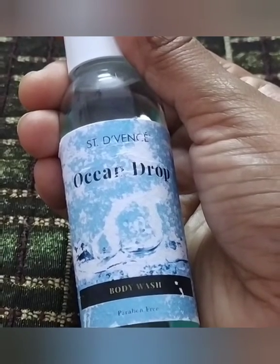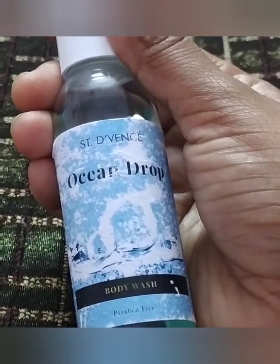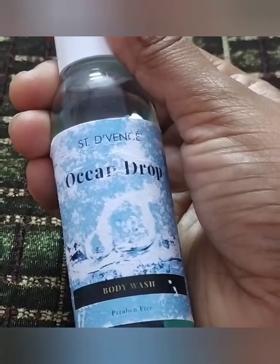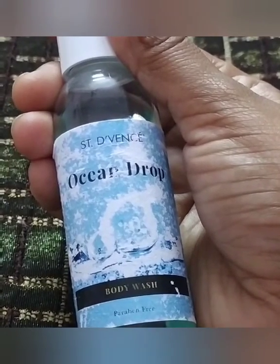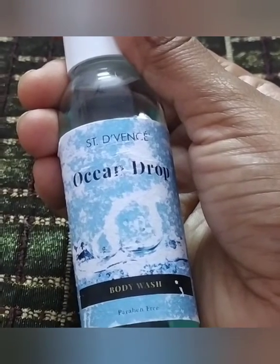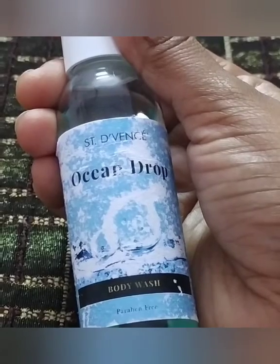Nowadays we use all antiseptic soaps, but if you usually want a warm, refreshing feeling from a shower gel, you can use this. For whoever claims the skin dries out — it doesn't dry the skin, the lather is good, and yes, it lasts a long time.